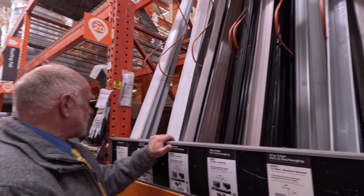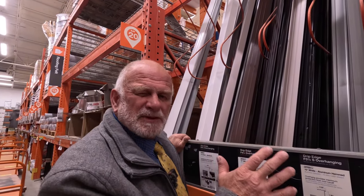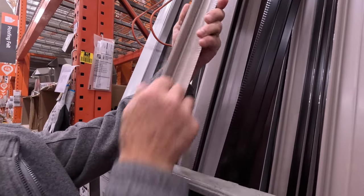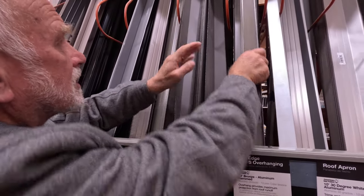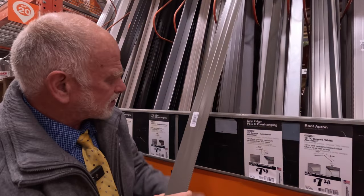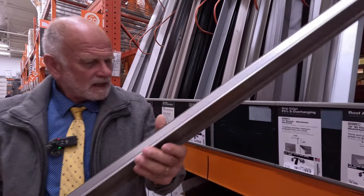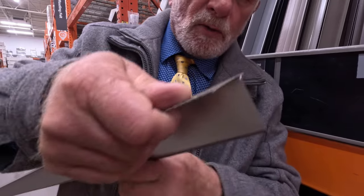When it comes to drip caps, Home Depot has the worst, cheapest drip caps. You can use them but I don't recommend it — they're designed for shingles and they're very, very flimsy. This one here is slightly better. It's called a drip edge, a little bit more sturdy. I think you can get away by using this one.